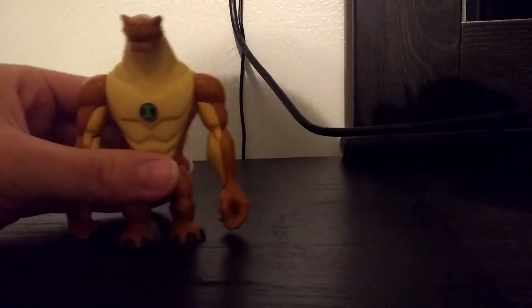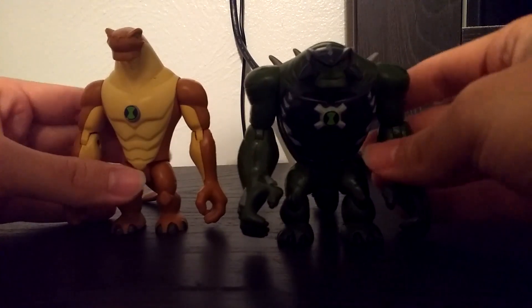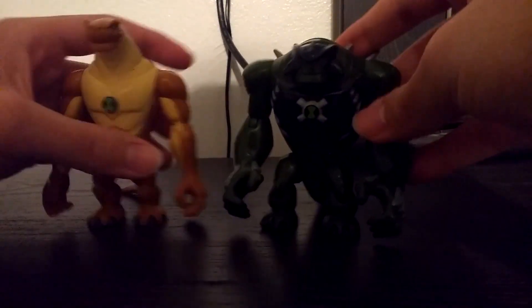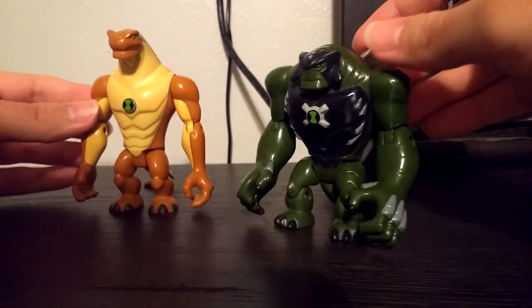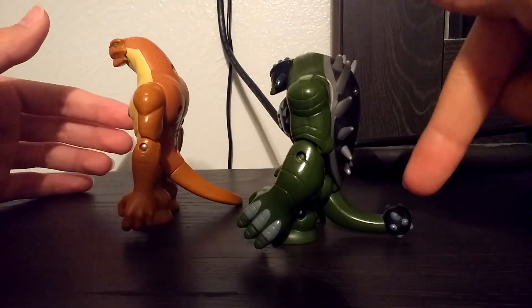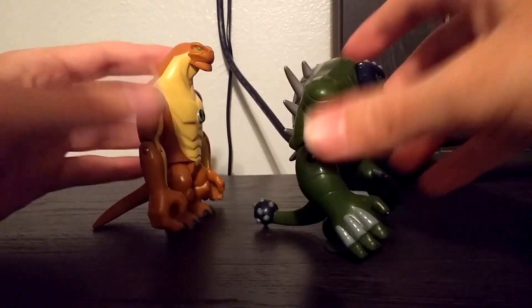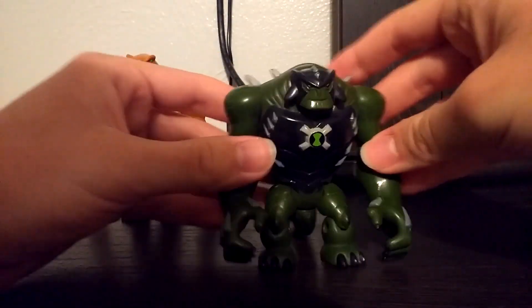Next up is the Humongousaur Alien Force figure, and here is his ultimate form — Ultimate Humongousaur from Ultimate Alien. Ultimate Humongousaur is a lot heftier, even though he is shorter than the original Humongousaur. He's got a shell and a mace on his tail. Ultimate Humongousaur kind of reminds me of Bowser from Super Mario, just with the design.